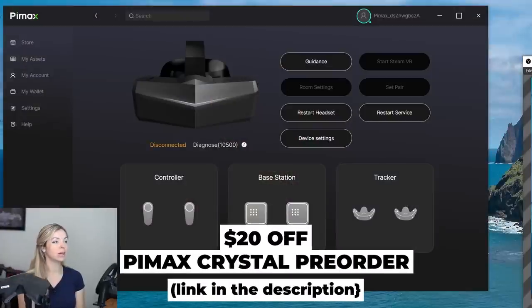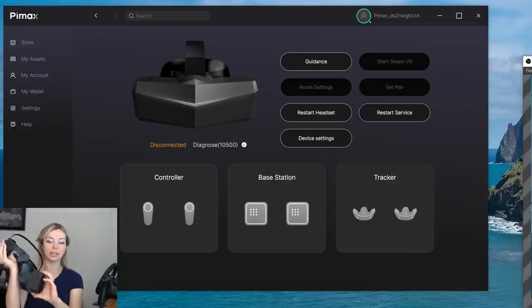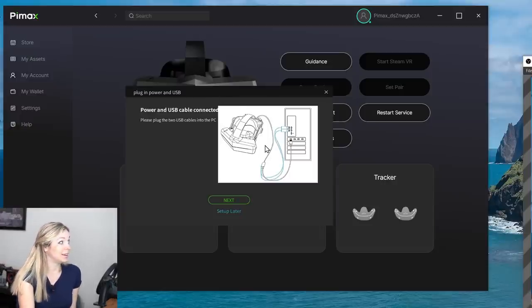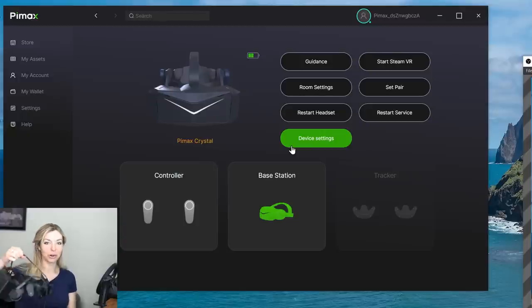You'll need to install the Pimax client, which I already have on my PC. You'll see on screen whether it connects the moment I plug it in. These USB cables give power to my headset, so I'm turning it on, and the next step is connecting the DisplayPort. The DisplayPort still shows as not recognized even though it's physically connected. Let me try a different DisplayPort — of three on my computer, only one actually worked to connect Pimax Crystal.